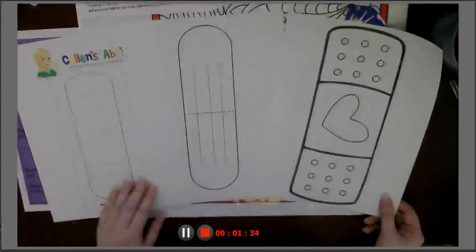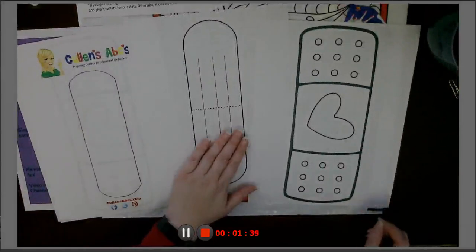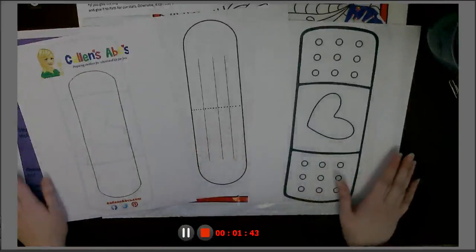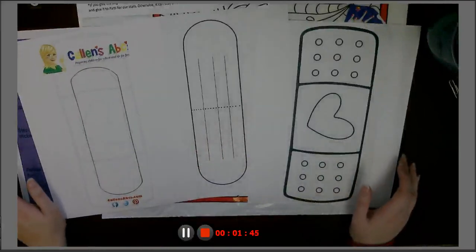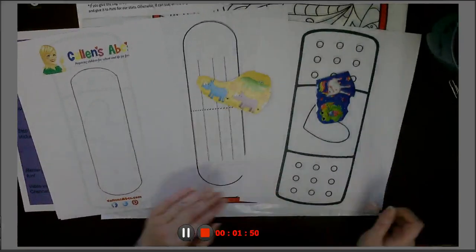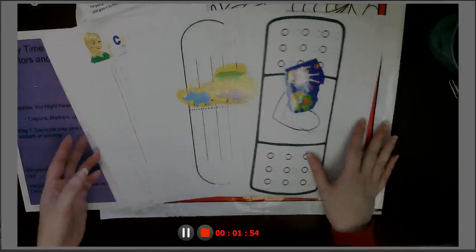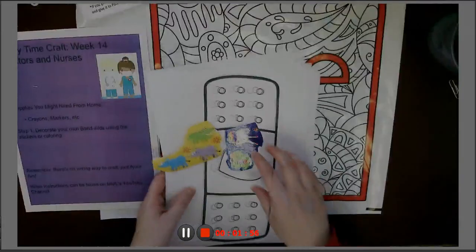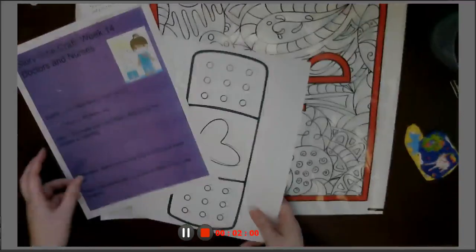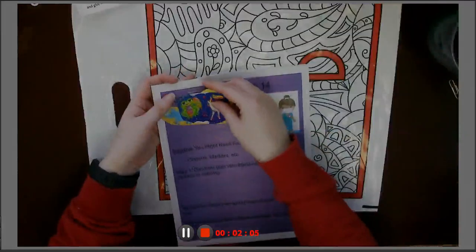There are three different band-aids and you get two of each. There's a completely blank one, an almost blank one, and a designed one all ready to go. You get to use your crayons and markers to design your own band-aids — you can color them, add stickers, draw your own pictures, however you want. In the kindergarten through third grade group, we're reading about how they invented band-aids, which is actually a really cool story. It's pretty fun.